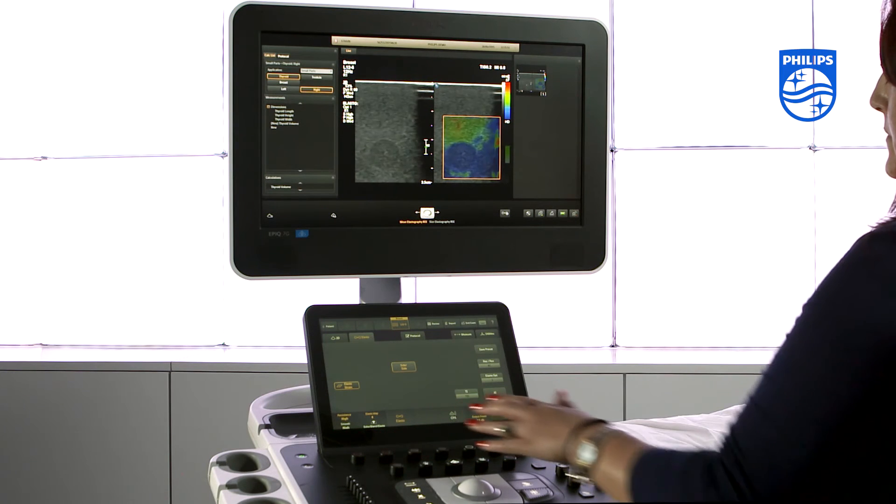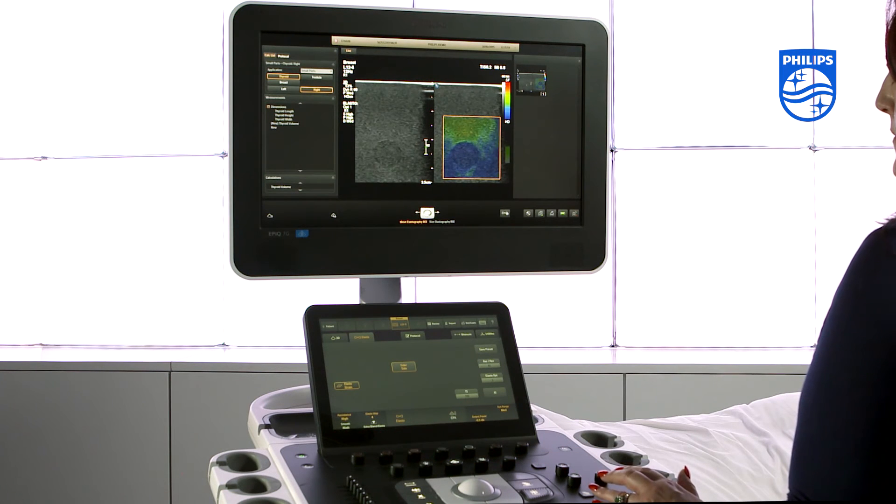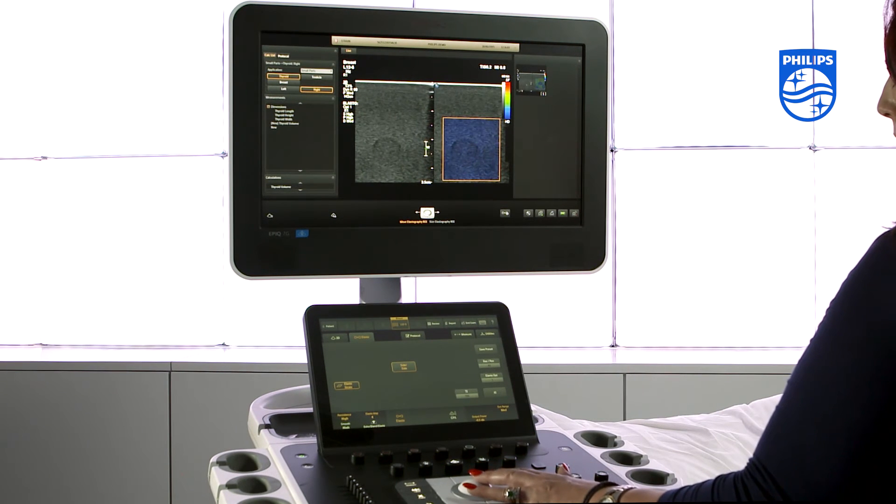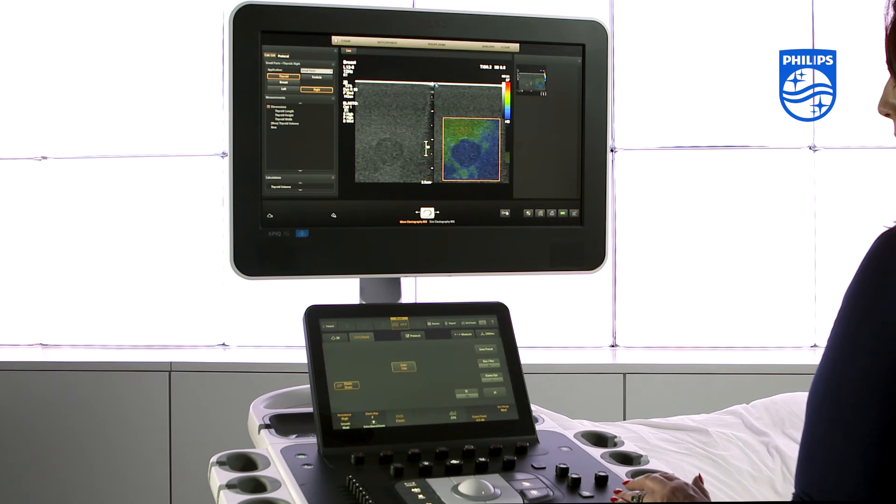There is a size compare feature which allows you to compare a measurement on the 2D image and on the elastogram. This is a useful feature when assessing malignant lesions to see if there is any infiltration to surrounding tissues.